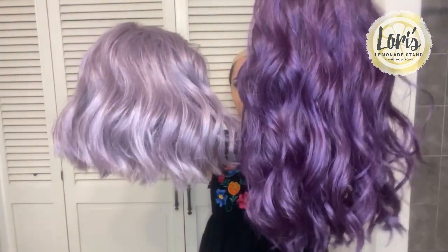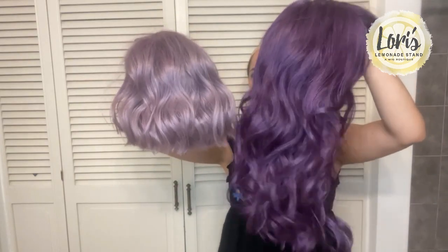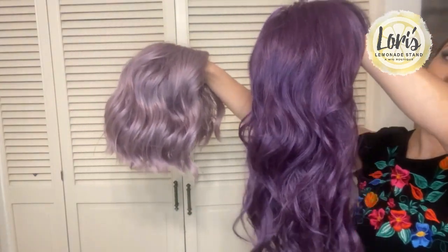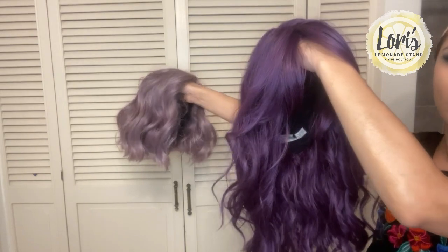I'm going to go ahead and put the colors side by side again so you can see them. That really nice light purple, the nice deep dark purple — those are the side profiles of them both. Again, both are heat friendly so you're able to adjust the styling. There you have it: the Chic Waves and the Lush Waves in both Lilac Cloud and Grape Burst — just some new fun colors from Rene of Paris. These are just the purple ones; they have plenty of other bright, fun colors if you're looking for something a little different.